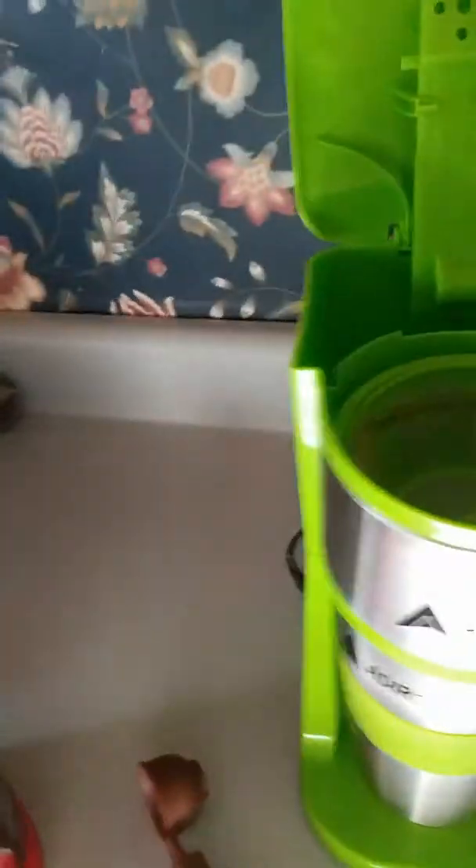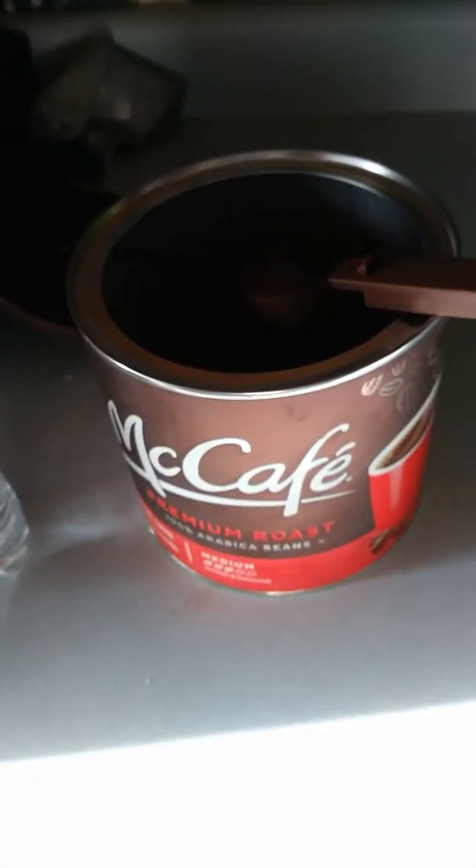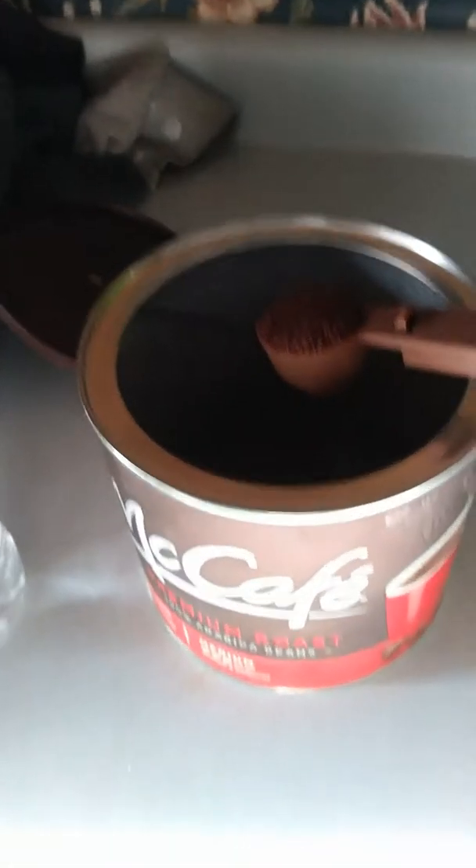Now what I do is I take my coffee — today's brand is McCafe, that's pretty much my favorite with Dunkin Donuts coming in second. I put three of these scoopers in because I like the coffee fairly strong. I put three of those in.